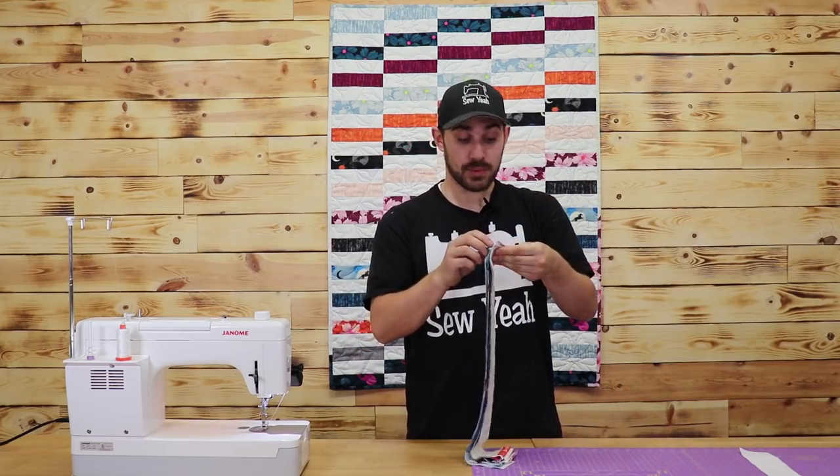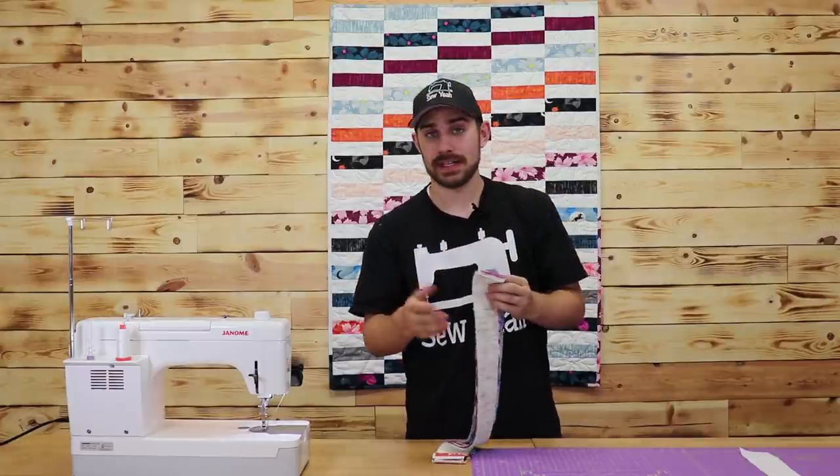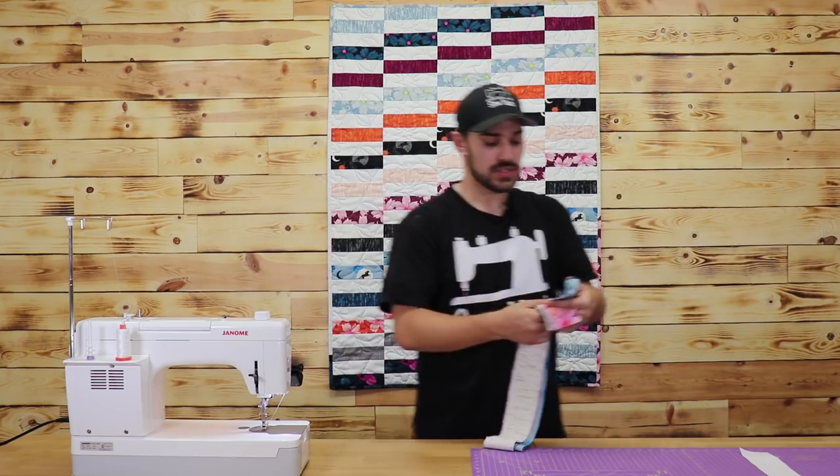You're going to only need 14 of these pieces. The rest of them I'm going to use for my binding. I really like the look of these multi-color bindings, so I'm going to set these aside.